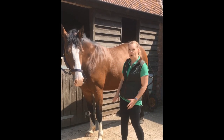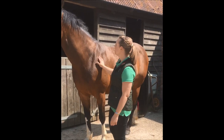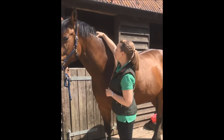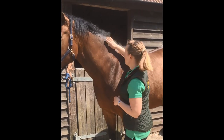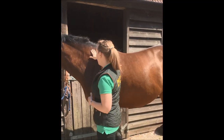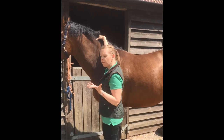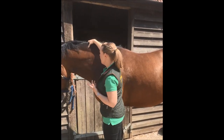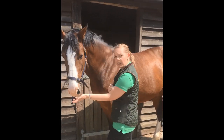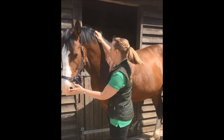We look at a range of different areas when we're body condition scoring, starting with the neck. It's important to be able to feel the horse — you can't always tell whether the horse has got muscle or fat, so you need to actually palpate. Something soft that gives way to your hand is more likely to be fat. Something hard and firm, like the muscle in your arm, is going to be muscle and top line.